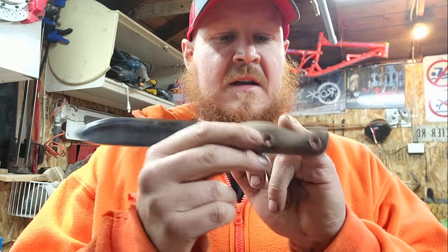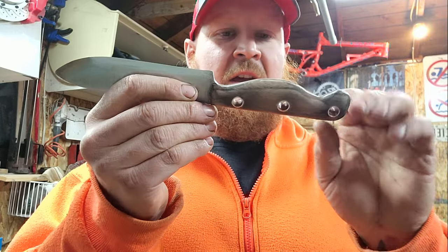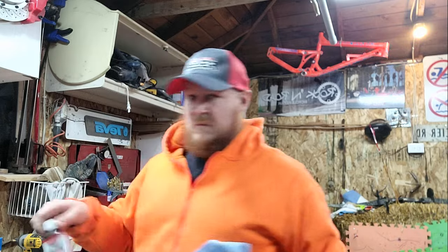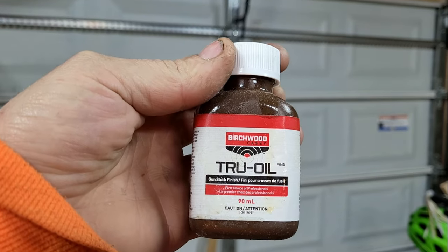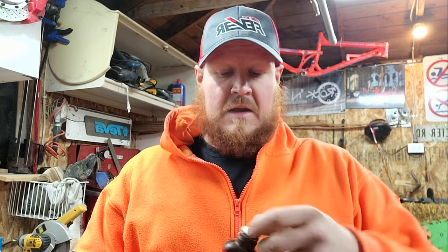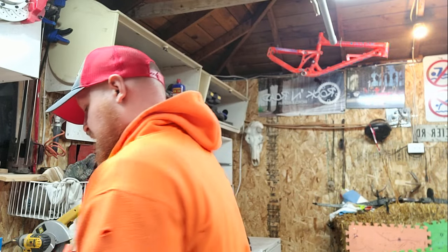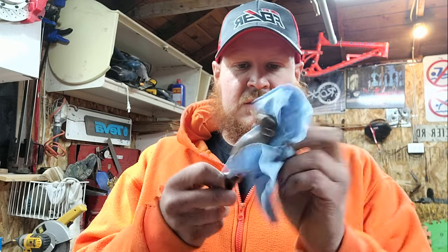I fire-burned the handle for a couple of reasons: I wanted to give it a little bit of hardness since the heat hardens up the wood a bit, and it gives it a natural way to bring the grain out. Now I want to share the best part — this is what I've been using lately: True Oil gun stock finish. I like it because it gives a really nice layer with a more natural look. It's made with linseed oil, which I absolutely love — gets that grain to absolutely pop out.